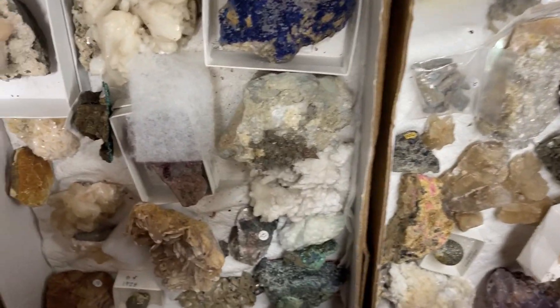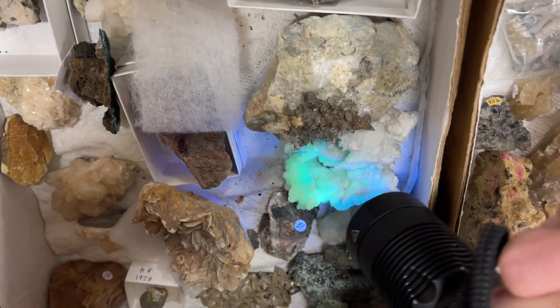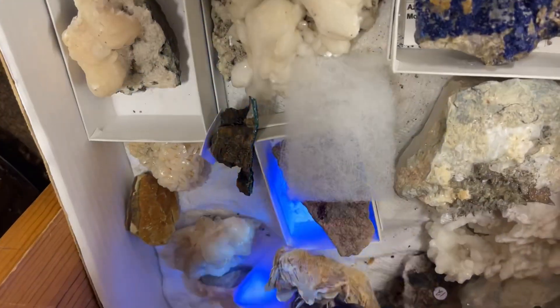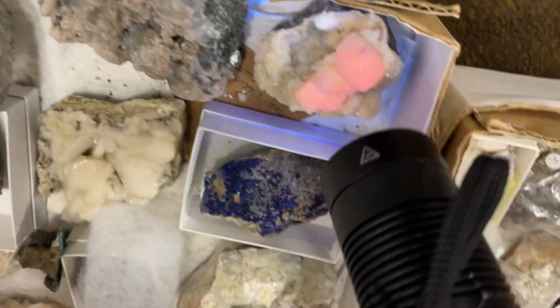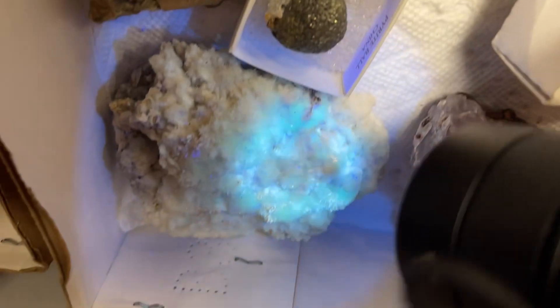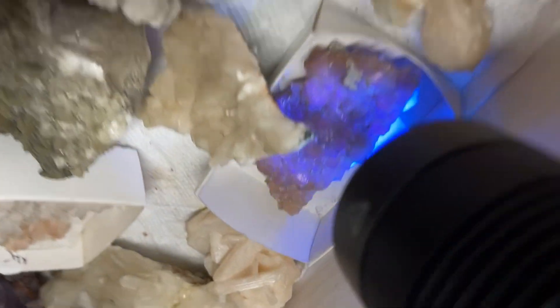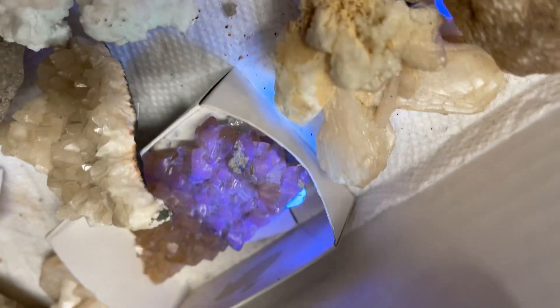Now we're checking it out with medium wave. We have some aragonite for sure, and some calcite down here, some more of what appears to be aragonite, and definitely sandwich calcite. Interesting lavender color coming through.